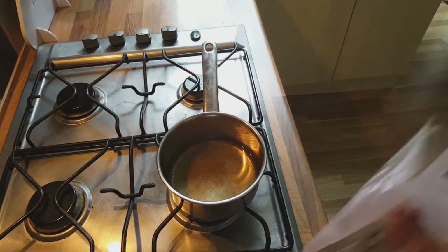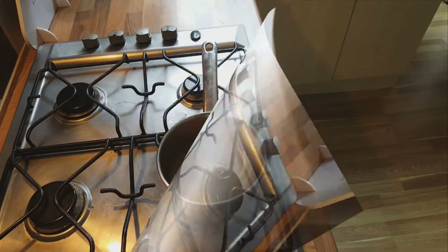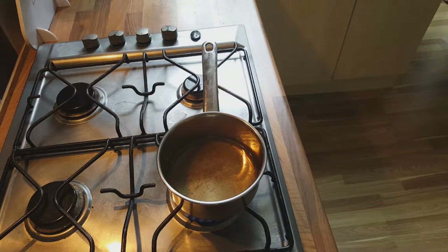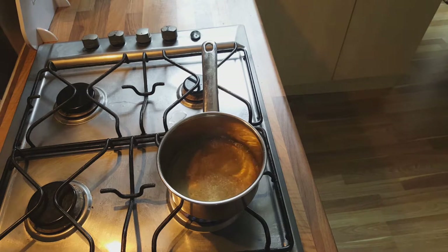I would suggest keeping the water to a minimum so you don't make more than you need. Leave it to boil, and once it comes to the boiling point, leave it for one to two minutes so both ingredients have mixed together and the flavor has infused into the water. Then you'll strain it.